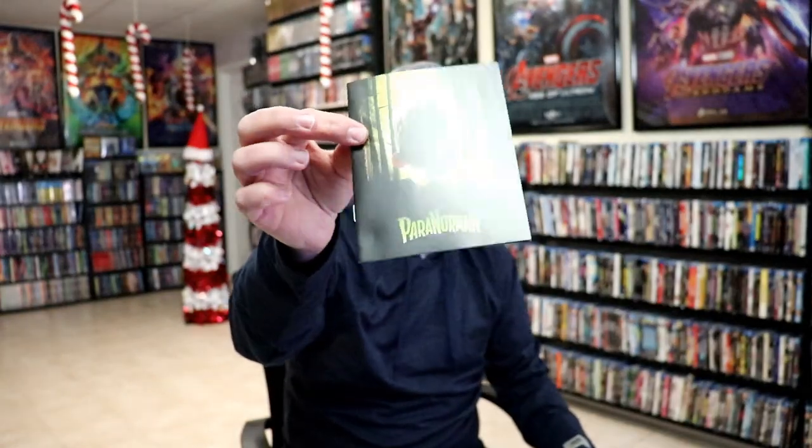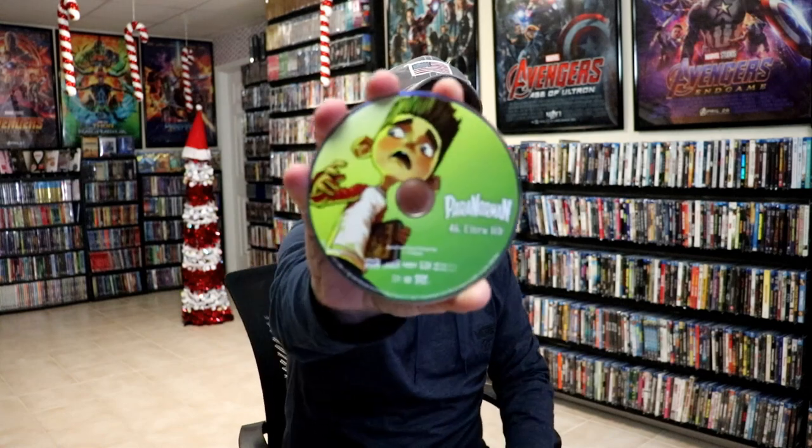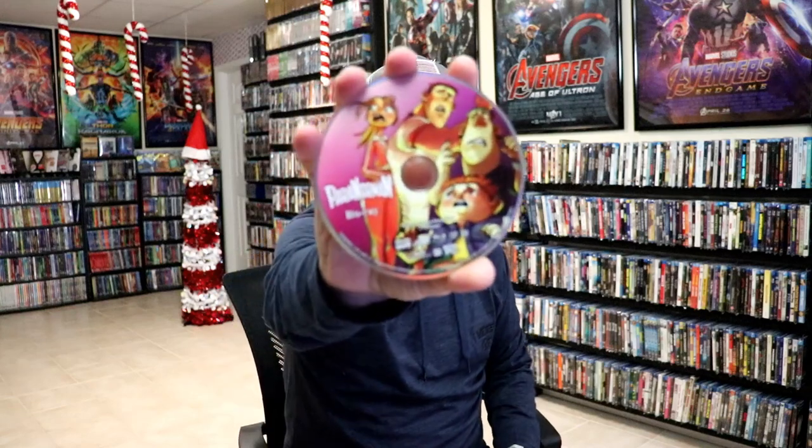On the inside it does come with a booklet about Paranorman, which is a nice surprise. And we do have some disc art. Here's the 4K disc. We also have the Blu-ray disc with different disc art, which looks really great.